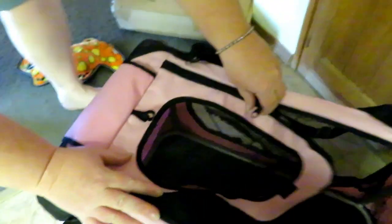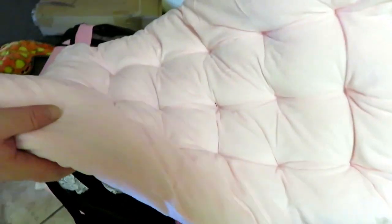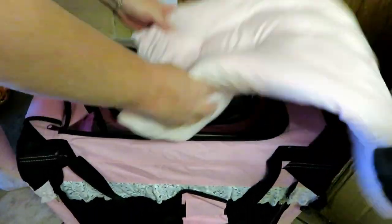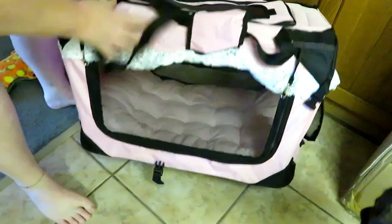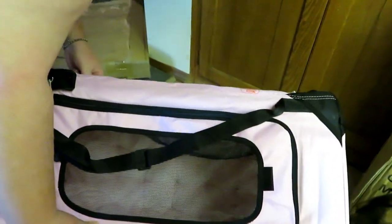My dogs are hanging around right now to get a view of what this thing is. It also comes with a really cool pillow — you can see my dogs are smelling it. It's a very nice soft pillow for the inside. You can just zipper it right back up. I'm going to go get my cat and stick her in here to see how she likes it.